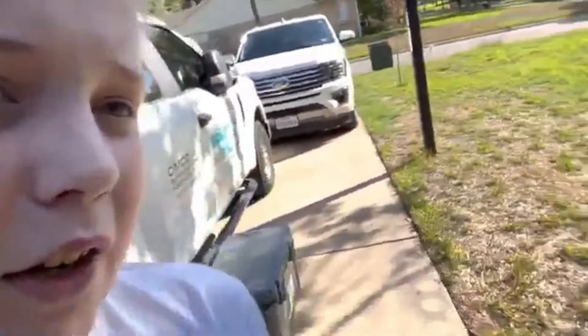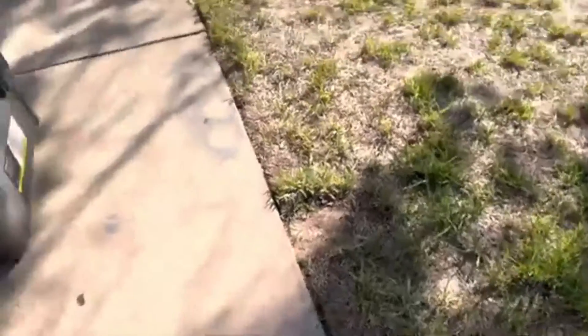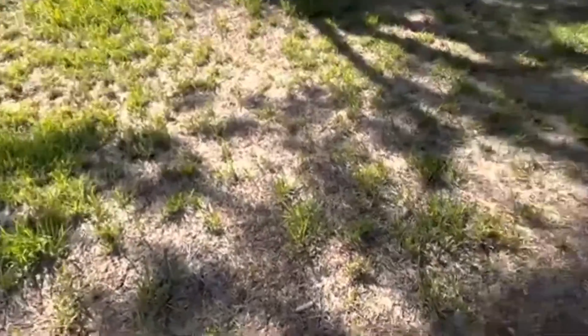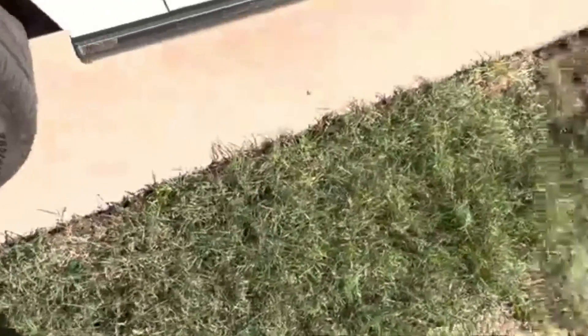Here's the side yard. You can see it's starting to come back in. One annoying thing was this was all beautiful St. Augustine, but we got invading Bermuda. That's kind of my fault though, because I let those sprinkler heads stay broken for way too long. But now I've got them fixed, and yeah, that's good.